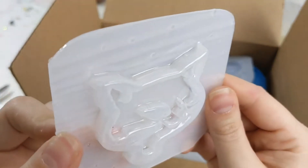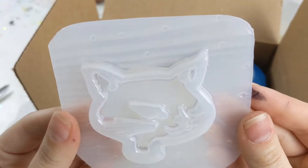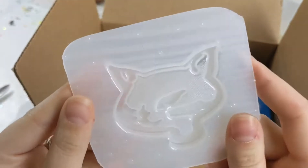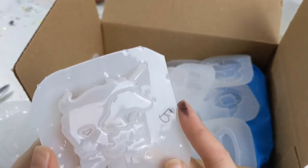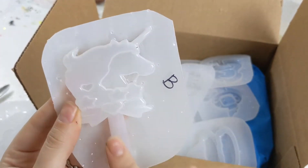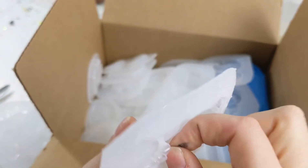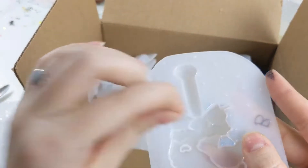This one looks like a cat. You can actually see the little kitty scratch of the whiskers here. And then we've got a little unicorn wand, some stars — super cute. It's a little deep of a mold, but hey, doesn't matter.